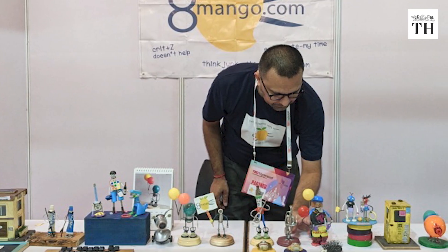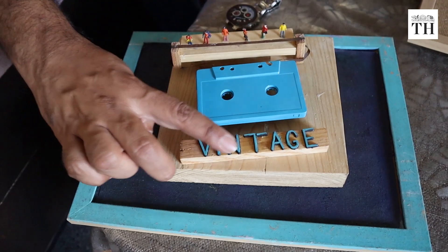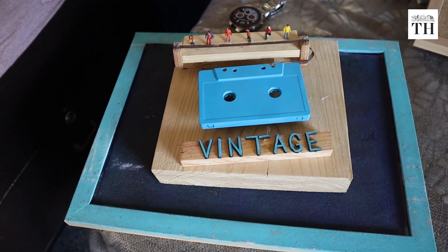He's also associated with TEDx Hyderabad, serving as an experience partner with their initiative since 2017. Recycling is when you use a device for a purpose, enhance its life and recycle it over time. But upcycling is raising the standard or the whole potential of that thing — that is what I am practicing. I want to scale up the amount of artwork I create so that more and more people are aware of what 8 Mango is and the more upcycling happens.